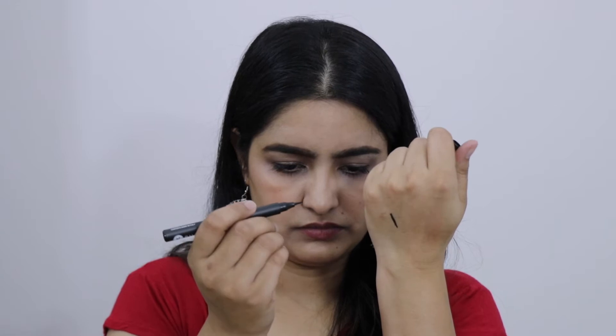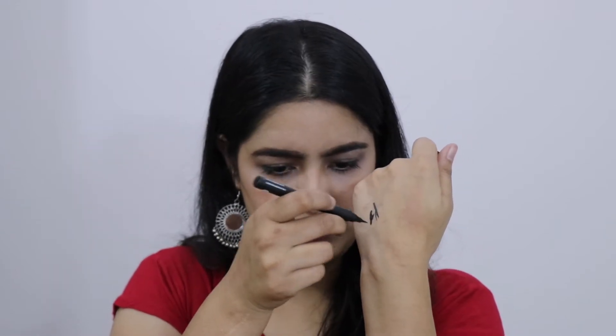Let's see how this is. This is really pigmented and really soft — I think it's going to be really easy to use. After using it, I will share my exact review with you. This retails for Rs. 499 and I got it for Rs. 399.